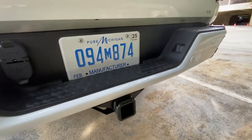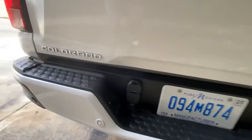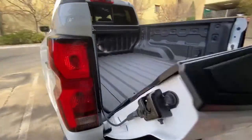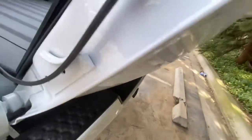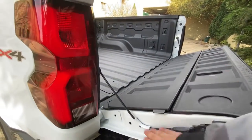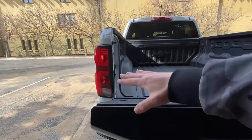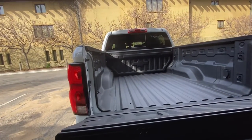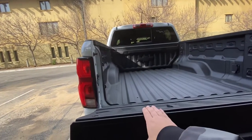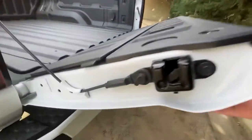This one has a trailer package — you can tell from the trailer connector, receiver, and license plate illumination lights on both sides. Opening the truck bed tailgate: if you push in a little cable on both sides, you can bring it down to a flat level, which is great for loading drywall, plywood, or anything long and flat. You can line it up with the wheel arch and hook it up on both sides.